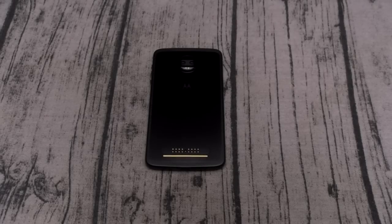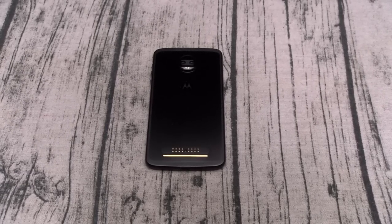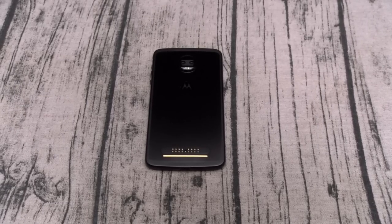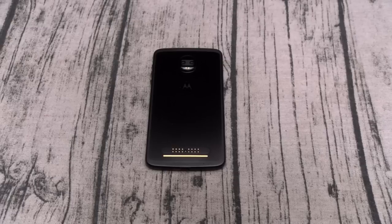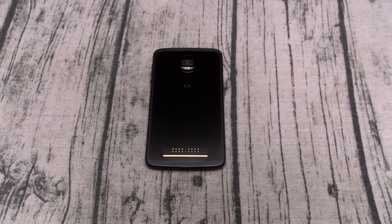Yo what's up everybody, it's your boy Floss back again with another video. Today we're going to do the real review of the Moto Z2 Force. I'm going to try to make this video as quick as I can, so without beating around the bush, let's get right into it. On a scale of 1 to 10 this phone is a major go. Now this is in my top 5 Android phones for one reason and one reason only — the Moto Mods.